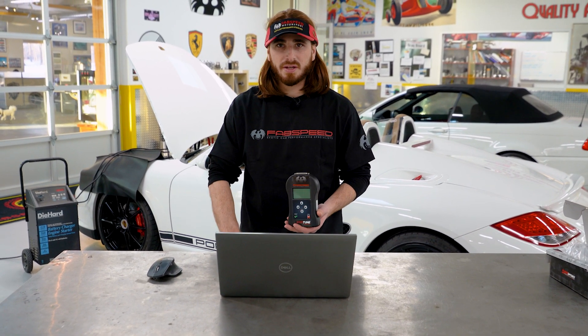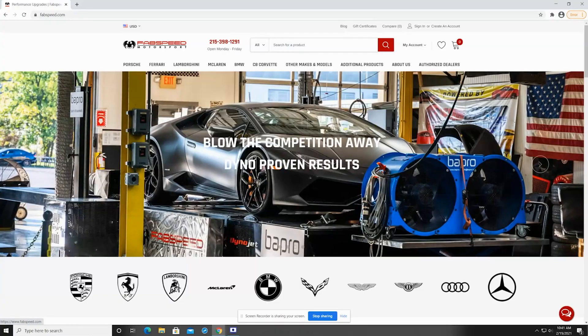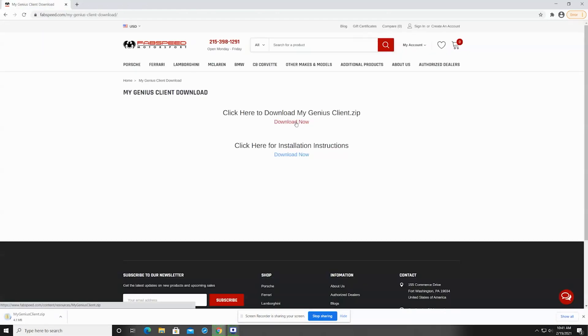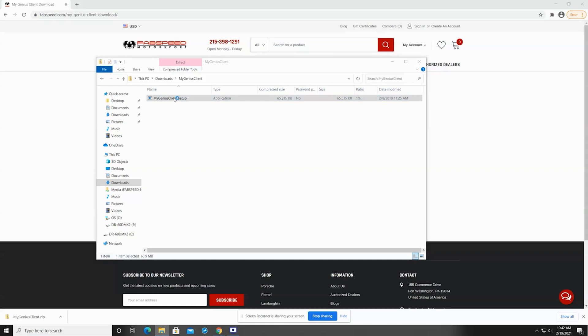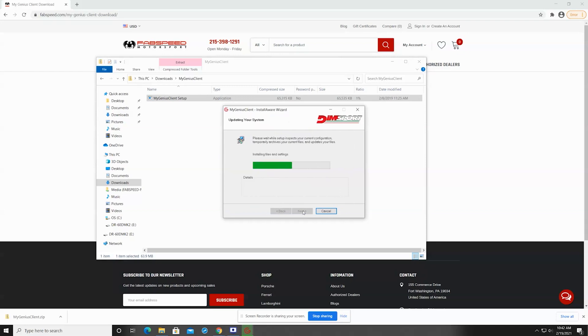So we've got our PC out. Unfortunately this device does not work with Macs — only PCs. Our first step is we're going to download and install the My Genius Client software. That's the software you'll need to extract the files from the device. You'll find the link on our website under Additional Products > My Genius Client Software, and we have our instructions there as well. It's important to make sure you don't have any antivirus or firewall protection on right now because it might block parts of the download. If you need help with that give us a call. Let's go ahead and install the software — it's going to bring up the wizard. Go ahead and work through the screens.